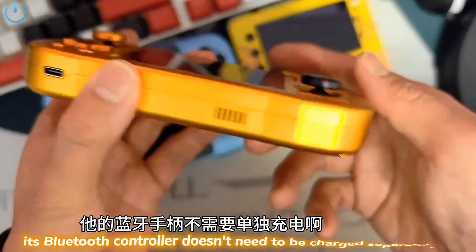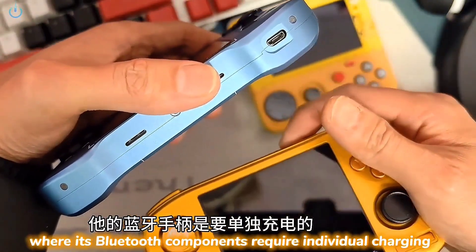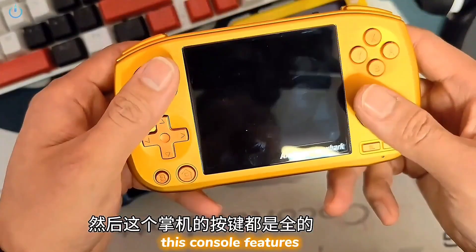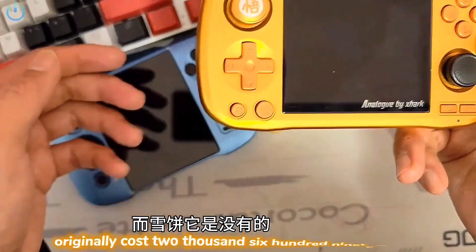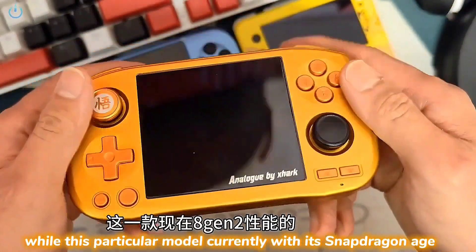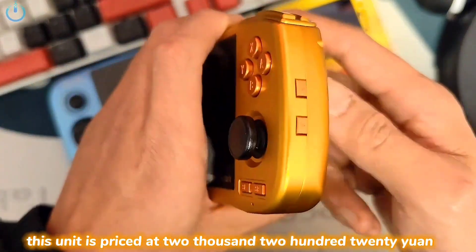Furthermore, its Bluetooth controller doesn't need to be charged separately, unlike the Zhubing handheld, where its Bluetooth components require individual charging — that's a significant difference. Also, this console features a full set of buttons, including both L3 and R3, which are missing on the Zhubing. The Zhubing originally cost 2,699 yuan, while this particular model, with its Snapdragon 8 Gen 2 performance, is currently priced at 2,220 yuan.